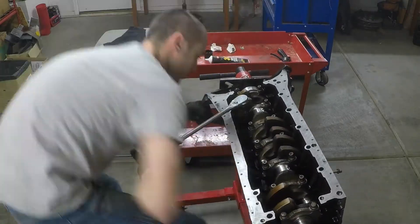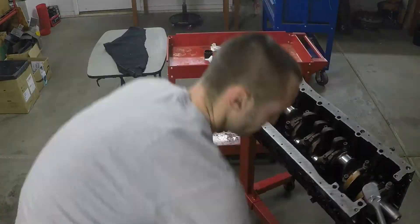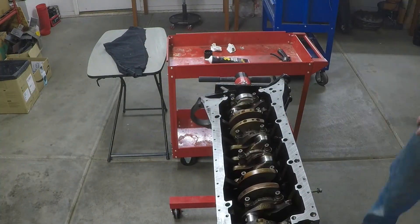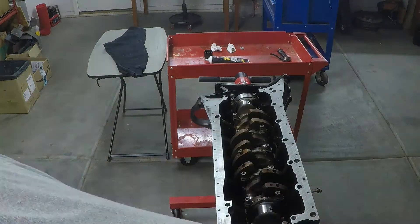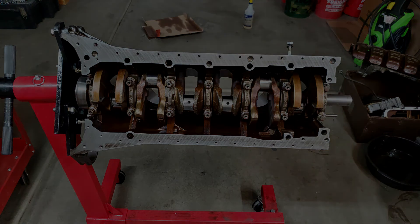Once everything is torqued down, go ahead and rotate your crankshaft and make sure it's rotating nice and free. And that's it — the crank is in! If I helped you out with this content, leave a like and consider subscribing. If you have any questions or anything you'd like to see, leave a comment down below because I check my comments regularly. Thanks for watching and I'll see you next time!